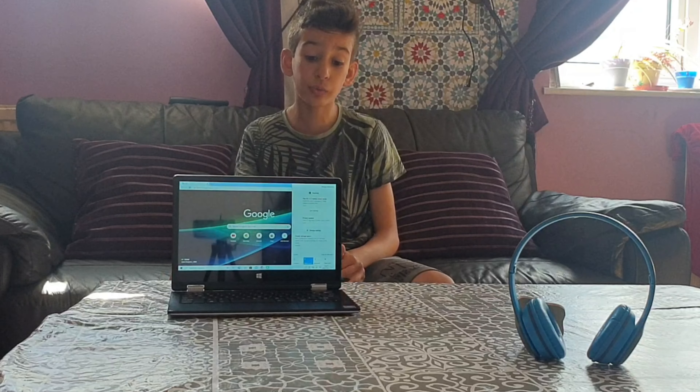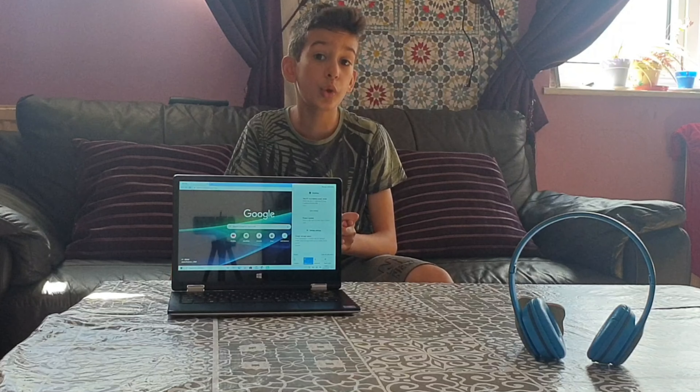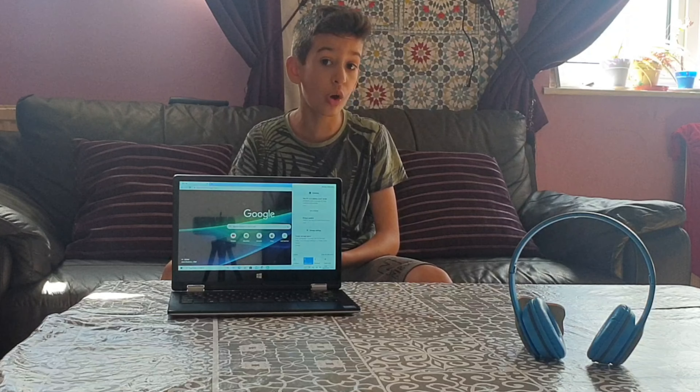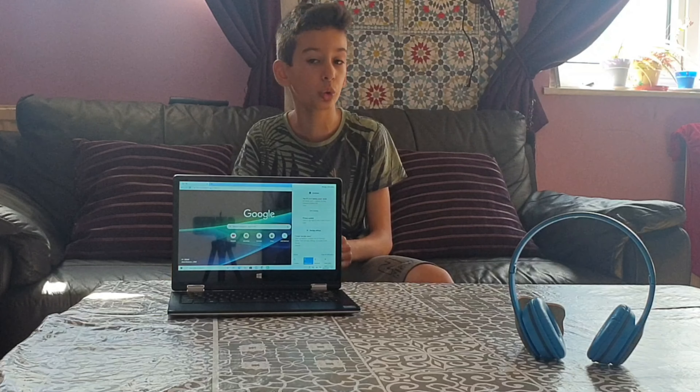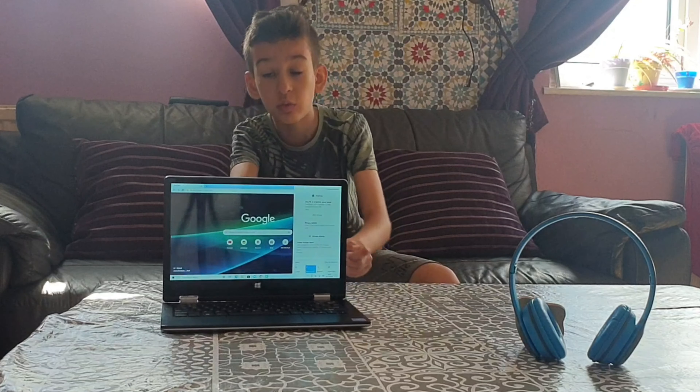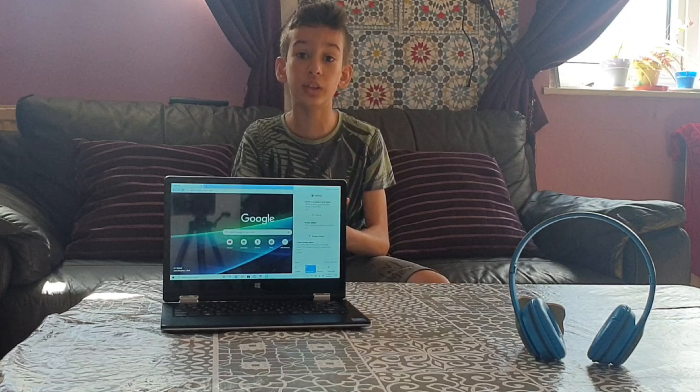My honest review — I'd say about four stars out of five. It could be better. It's a tiny bit slow, and Google Chrome didn't come pre-installed, which is kind of dumb. But apart from that, it was actually really good.